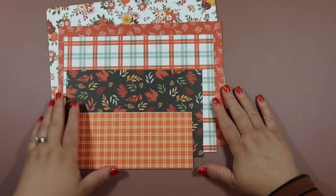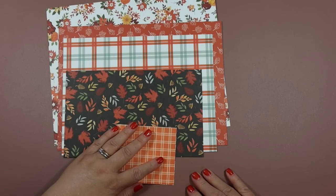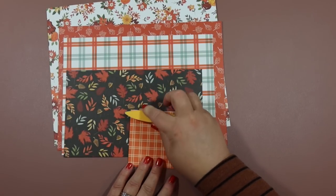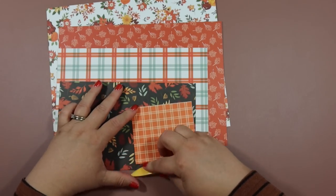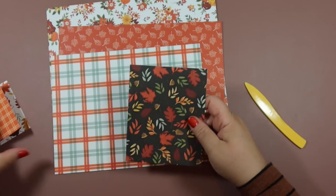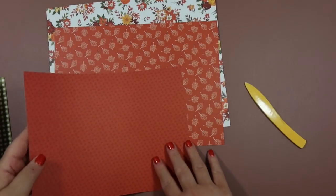Now that all the paper is cut, let me show you how to assemble. Set the pocket pieces aside and just work with the pages. You can score these in your scoreboard for a crisp line, but to keep it simple, all you need to do is fold these all in half. I'm using very sturdy scrapbook paper — Carta Bella has really good quality card stock. Just press down gently with your bone folder and don't crack your paper. Since we're using double-sided paper, you can choose which side you want to show.